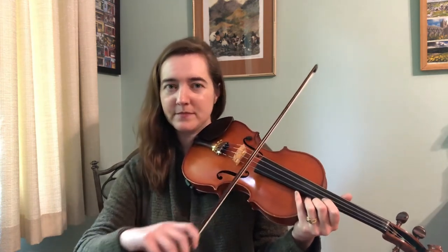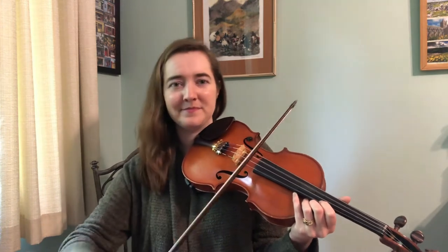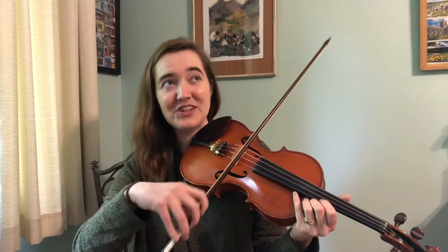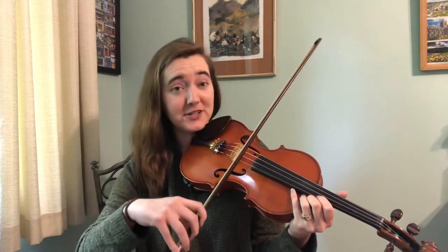You can hear I'm not playing with heavy pressure. You could do that if you wanted, but I think it's a little bit more characteristic to have a lighter touch there.